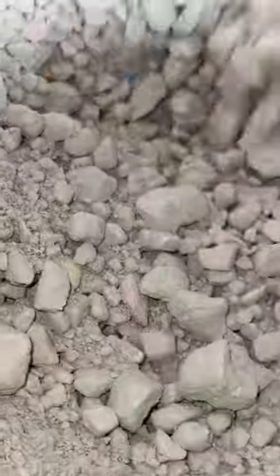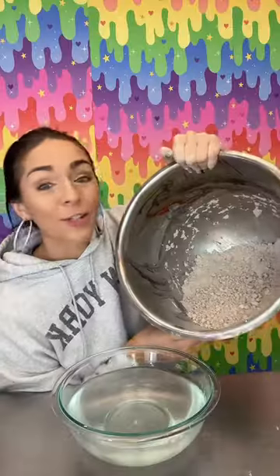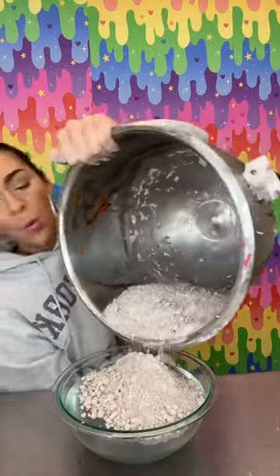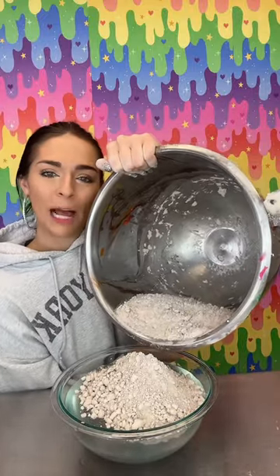That crushed so much better. This is how fine I got it — I just crushed all of my chalk. What does this look like to you? Comment down below.